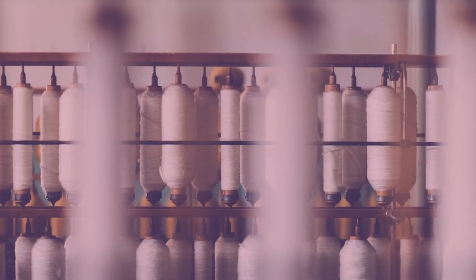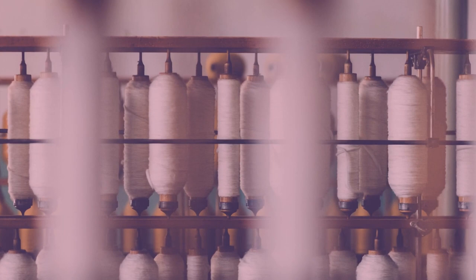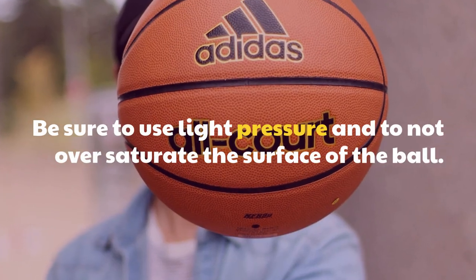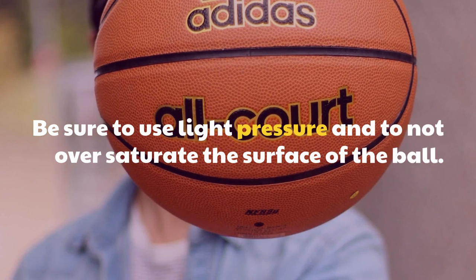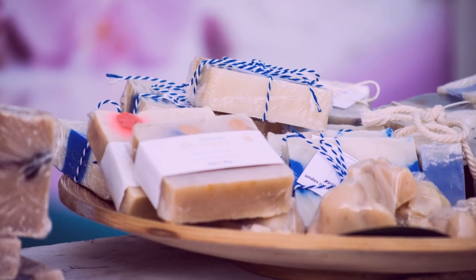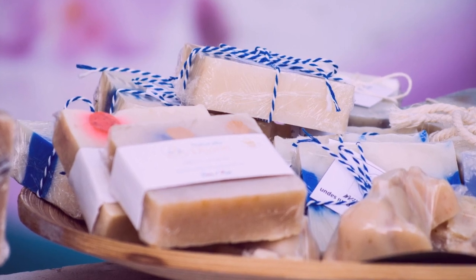Once you have wiped the surface of the ball, you can use a cotton swab and rubbing alcohol to remove the remaining marker. Dip the cotton swab into the rubbing alcohol and gently rub the stained area. Be sure to use light pressure and to not oversaturate the surface of the ball. Once you have finished, use a clean cloth and mild dish soap to wash the area.